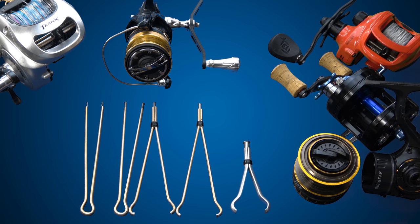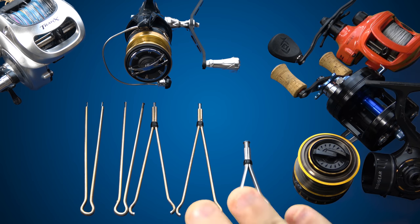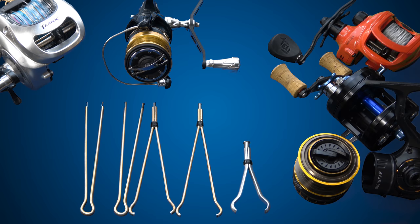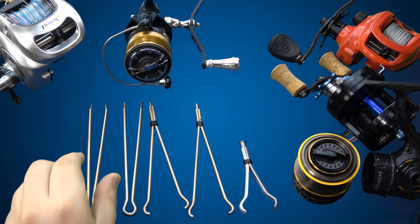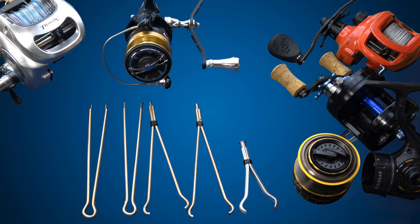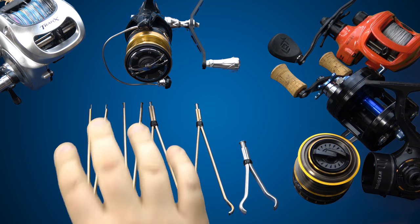Gentlemen, ladies, and anyone in between, I welcome you all. Today I want to share with you a tool that literally overnight has become an essential part of my toolkit. Anytime I'm opening up any kind of reel, whether it's a conventional or spinning, a baitcaster, finesse reels, anything you can imagine, it's always right next to me — right next to my right knee on its hook — because anytime I'm in a reel, I have a use for it. I don't think I've come across a tool other than my size 0 Weera that is this handy when it comes to working on fishing reels.